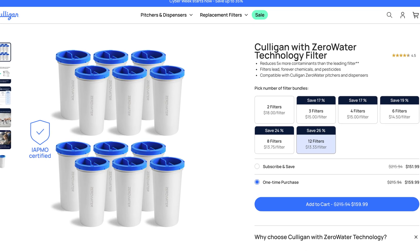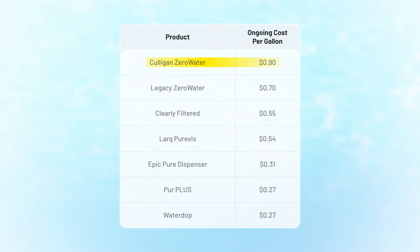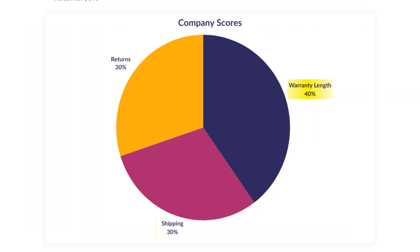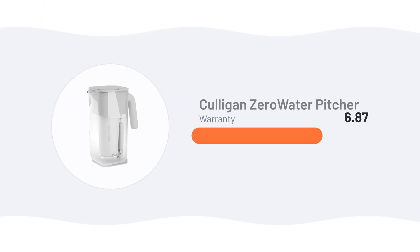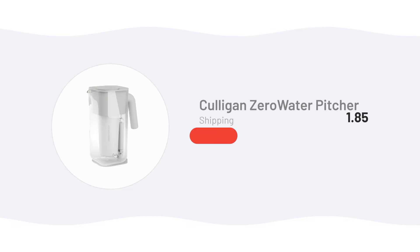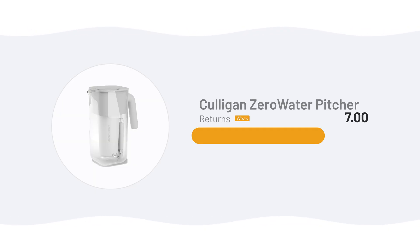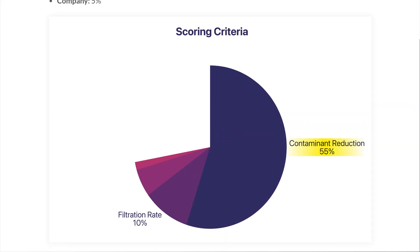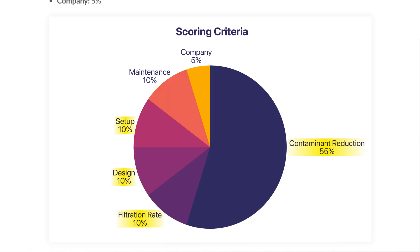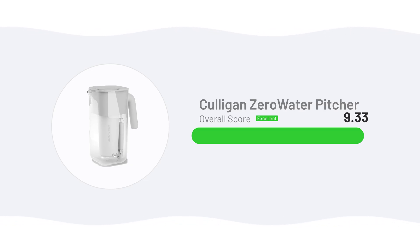If you buy the largest 12-pack, each filter costs significantly less at $13.33, lowering the cost per gallon from 90 cents to 66 cents — cheaper, but still more expensive than other pitchers. The company score of 7.6 is determined by warranty, shipping, and returns policies. Culligan got a 7 for warranty because coverage is just 90 days on the pitcher and 30 days on the filter element, one of the shortest we've seen. It got a 9 for shipping since orders over $99 ship free within the continental US. Returns scored a 7 because the policy is vague and handled case by case. When combining all categories — contaminant reduction 55%, filtration rate 10%, design 10%, setup 10%, maintenance 10%, and company 5% — the Culligan Zero Water Pitcher received an overall 9.33 out of 10, making it the highest scoring water filter pitcher we've tested so far.